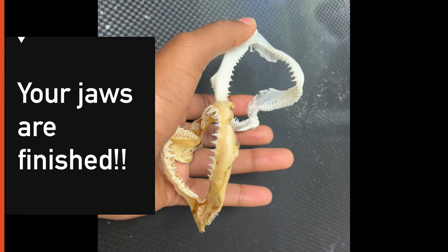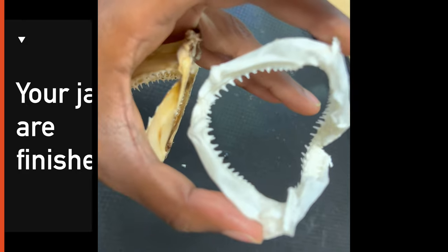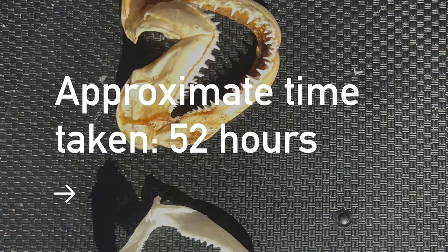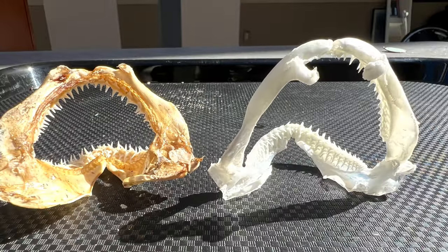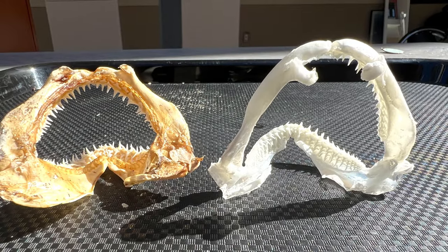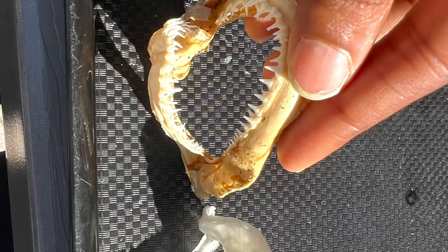Now you can get a good look at the different parts of a shark's mouth. If you look closely you can see the many rows of teeth the sharks have — this makes it easy for them to be replaced. Some sharks go through thousands of teeth in their lifetime.